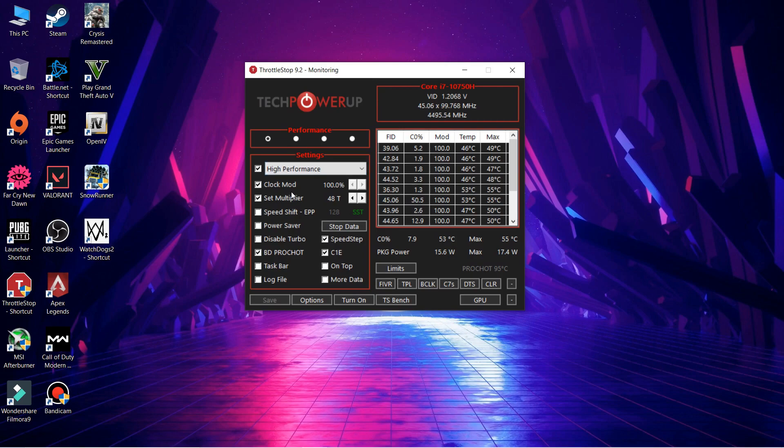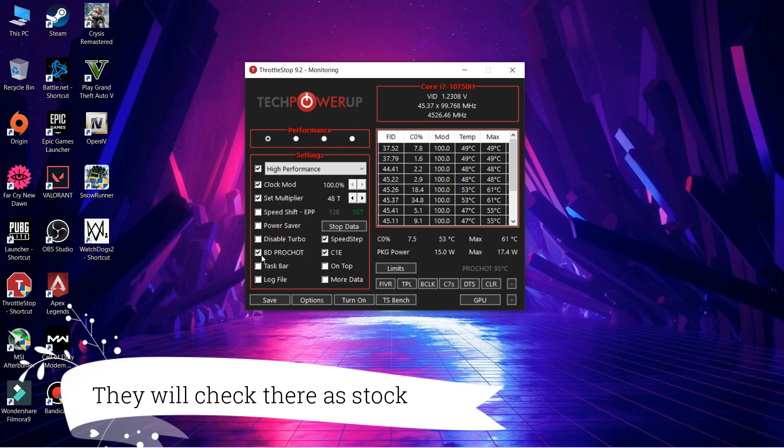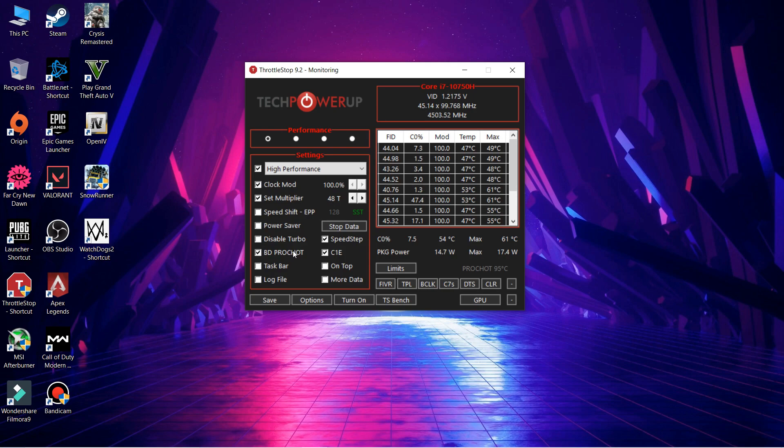In ThrottleStop, first click on Clock Mode and set the multiplier. These don't matter that much — once you go above 35t you're already in turbo. I've set mine to 48t and the maximum is 55t, which is 5 GHz, since the Intel 10th gen CPU can do 5 GHz on a single core. In a laptop though, you can realistically only get around 4.2 to 4.3 GHz. You can set it to 45t or 50t — it doesn't matter much. Also enable Speed Step, C1E, and BD PROCHOT, which help manage voltage.